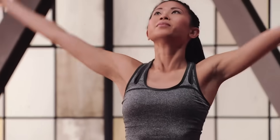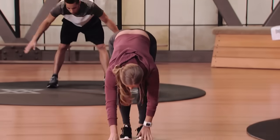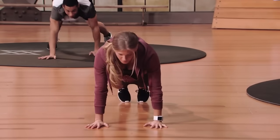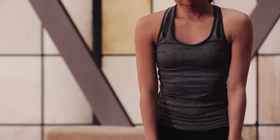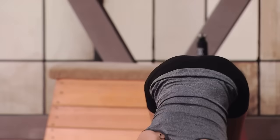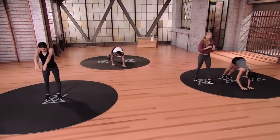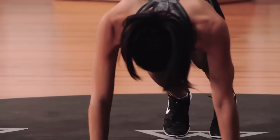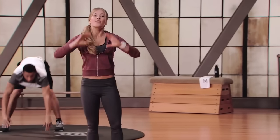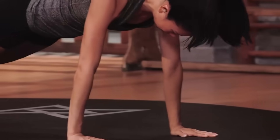Take a nice deep breath in. Inchworms coming up — we're going to roll down, walk out as far as you can go, walk the hands back in, and walk it all the way up. Modification three is Char — she's going to show you the most advanced movements. If you have your balance and you're already in touch with your core, Char's going to be your girl. Once you've mastered mod three, it's going to be a great time to start thinking of evolving up into E2.